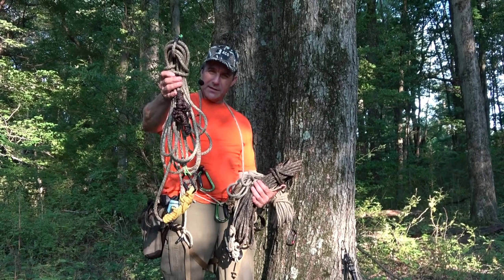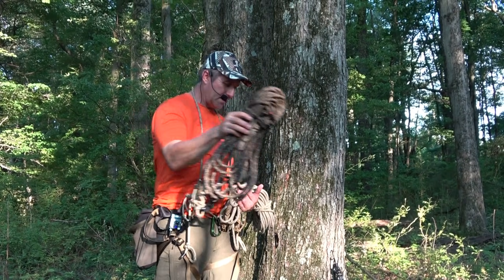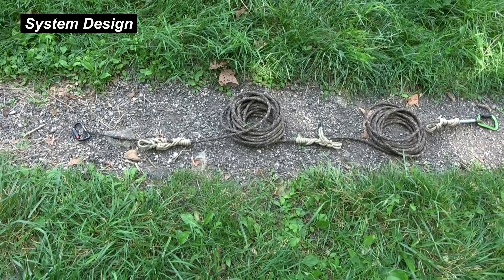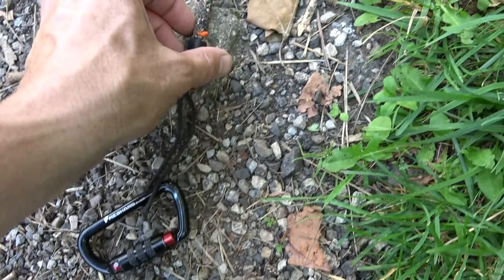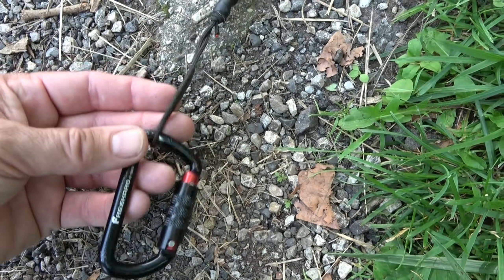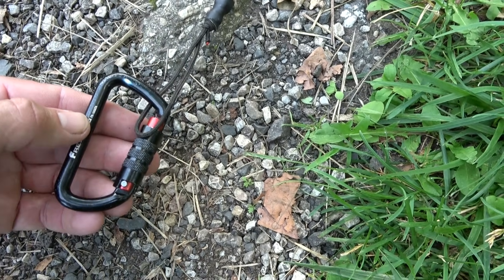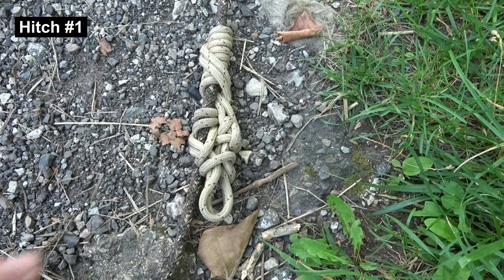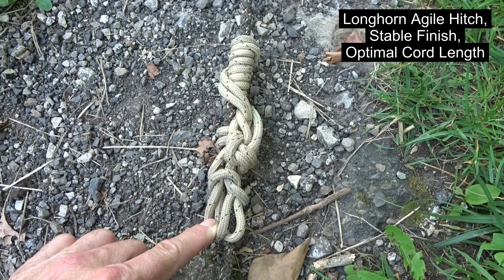Just to give you an idea, this is a 40-foot system, here's a 60-foot system, and here's an 80. Now this is 8mm rope, so it would be a little bigger in 9mm. I've laid out the system on the ground here so there are no opportunities for confusion. On one end of the rope I've got a JRB end loop and a rigging carabiner — not mandatory, but handy for getting your rope into a tree quickly. And here's Hitch 1: it's the Longhorn Agile Hitch configured with a stable finish, using what I call the optimal amount of cord.